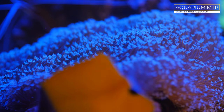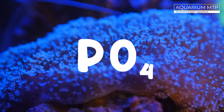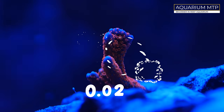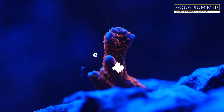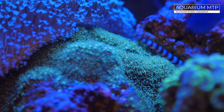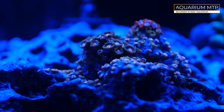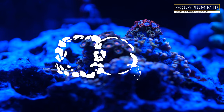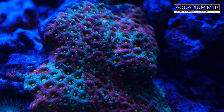I have never had a problem with PO4, which has been constantly at around 0.02 ppm. Calcium was generally ok. NO3 was a little bit of a problem — at one point I had definitely over 50, and only when I changed the water did it drop.